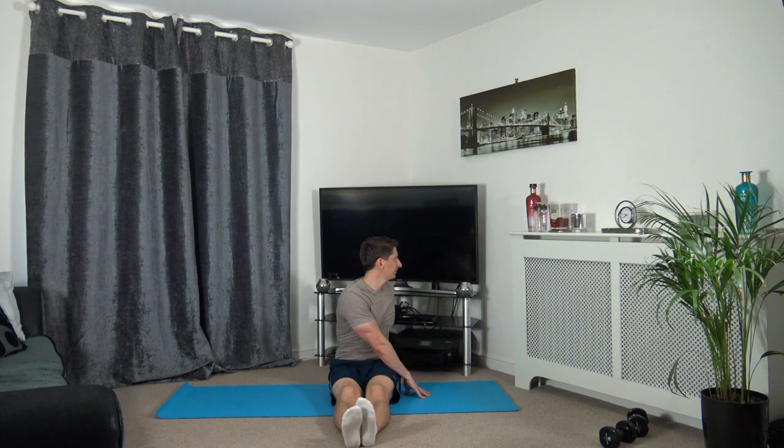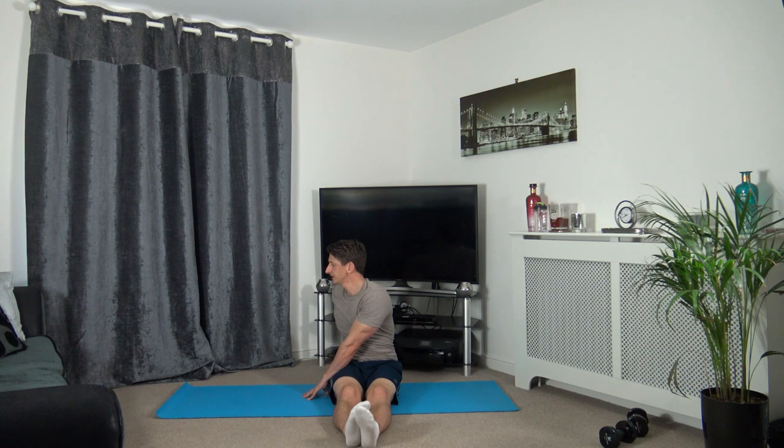Next one - feet out just like this, and we're going to turn to the side, stretching out the obliques. Just hold it there. Don't forget to breathe and relax throughout the whole stretch. Now going to the other side - slowly take yourself round, and we're just going to hold it there, keeping the head facing forwards.